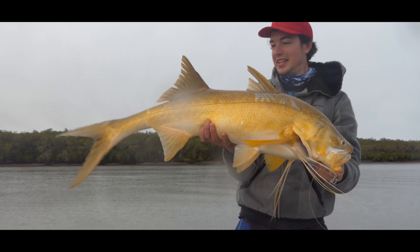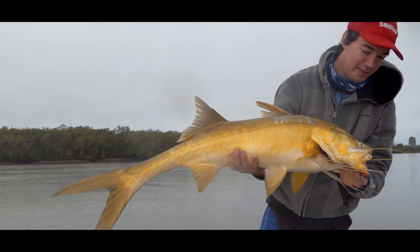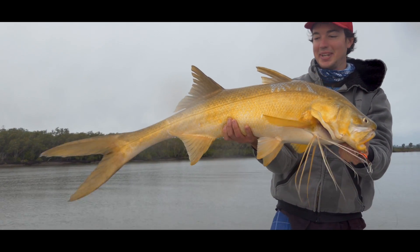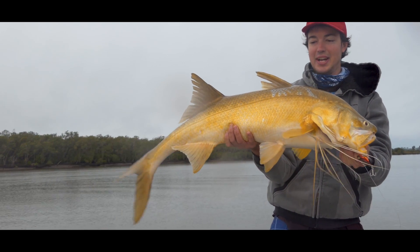How's that! I think it has to be a metre five, metre ten. Yeah, on that half-ounce switchblade - a little black one - smashed it. First drift of the morning, can't believe it. Love that. Big long drive and then straight into fish - can't get any better than that.